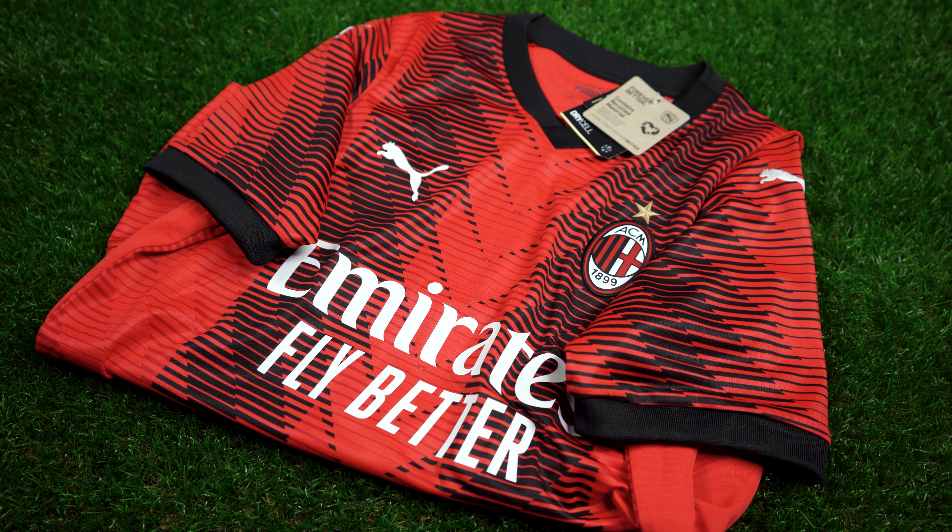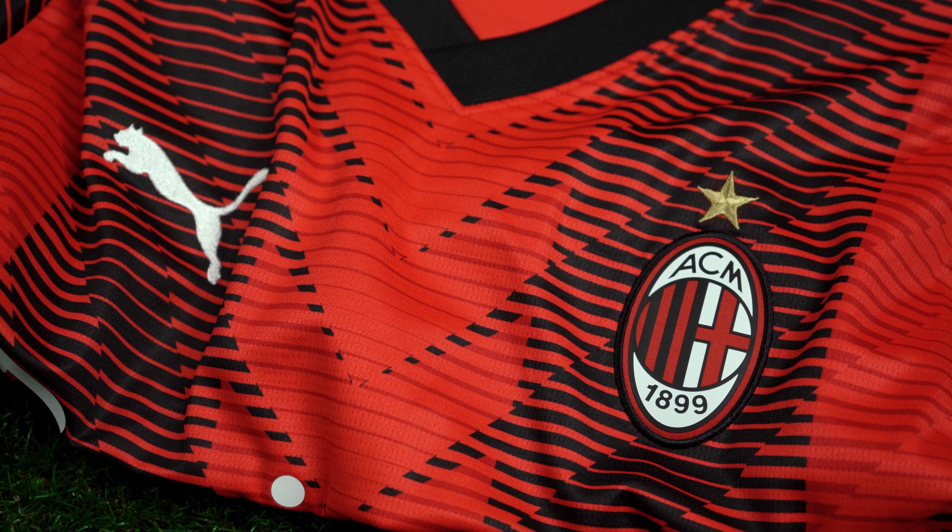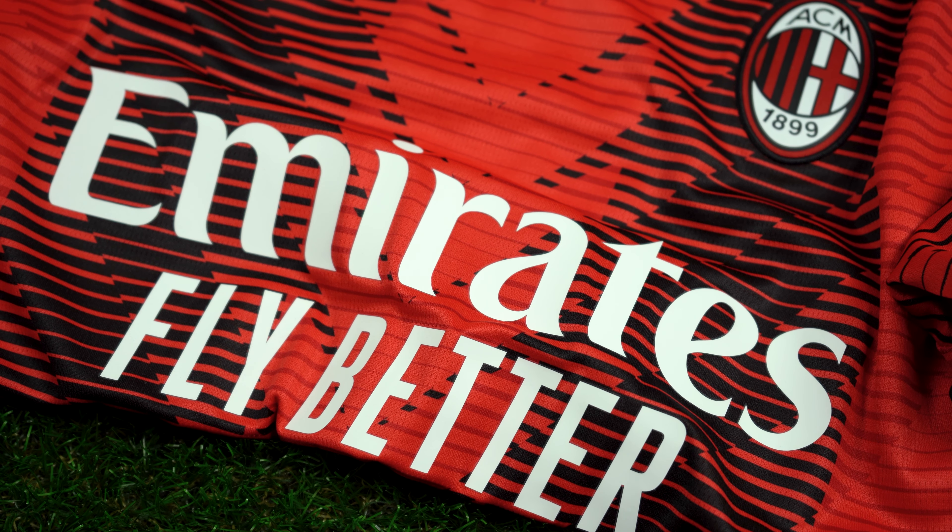The tonal stripes create the letter M which can be seen running down the center of the jersey. Both the Puma Cat logo and the full bar crest of AC Milan are stitched onto the jersey. The M red sponsor sits on the center of the jersey in white.